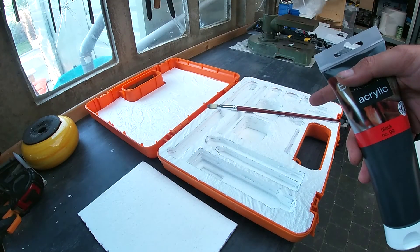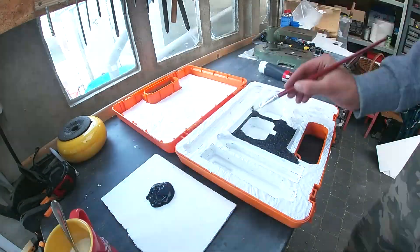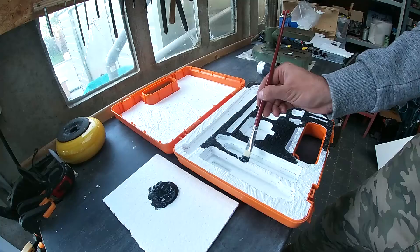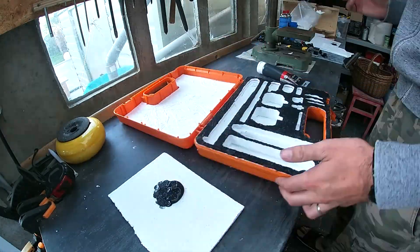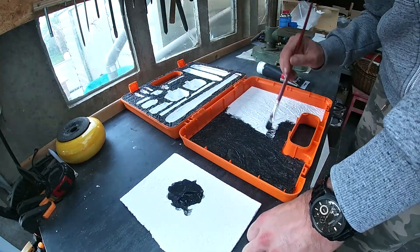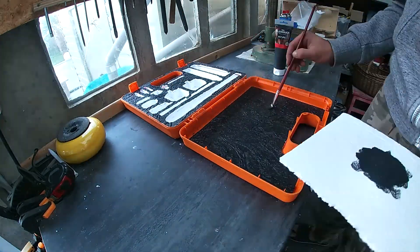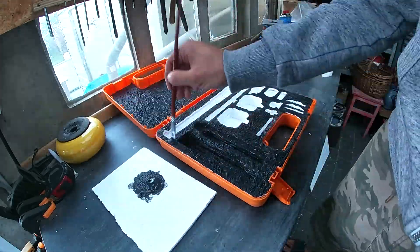So it's dried up, and I'm going to paint it in black — acrylic black. I'm going to paint it black.